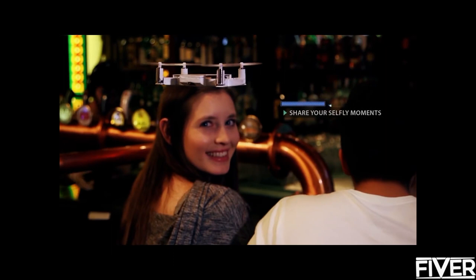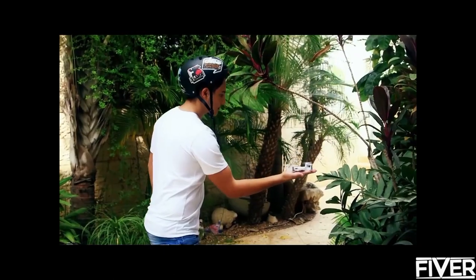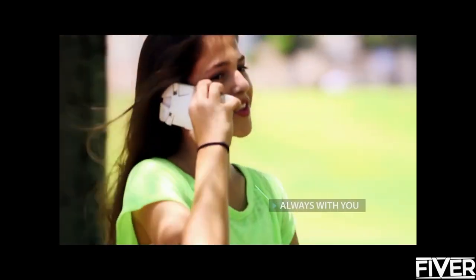And of course you can share them instantly on all your social platforms. CellFly folds to a 9mm slim design thanks to the unique motor folding mechanism, so it can easily fit comfortably in your pocket.